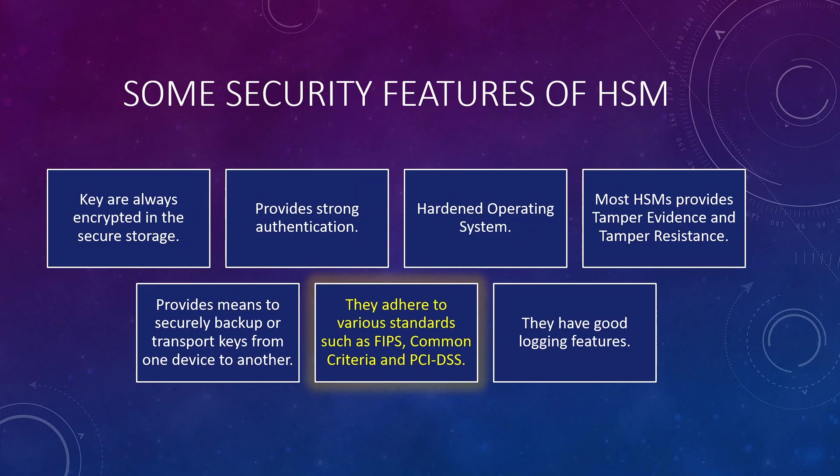A good HSM complies with standards such as FIPS, Common Criteria, and PCI DSS. A good HSM also has a proper logging mechanism — every activity is logged, and based on the events that occur, security alerts can be generated. Logs can also be used for auditing and debugging purposes.